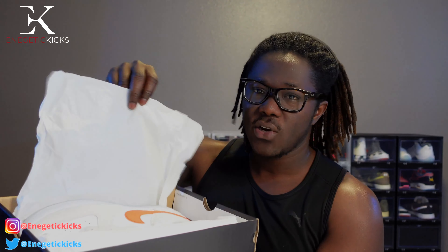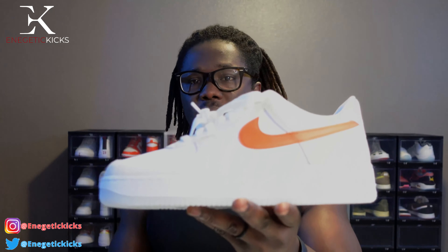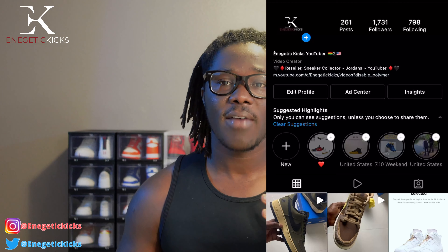When I flip this over we have our standard white paper right here. This is the right shoe — let me put this aside and get this one off real quick. And this is the left shoe right here.